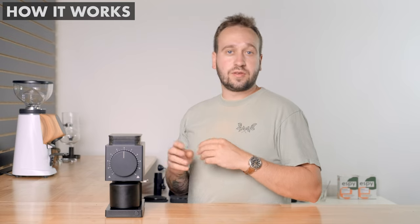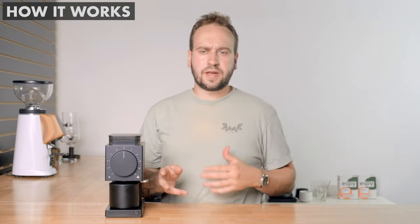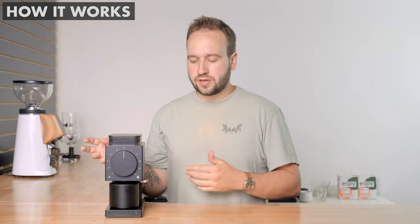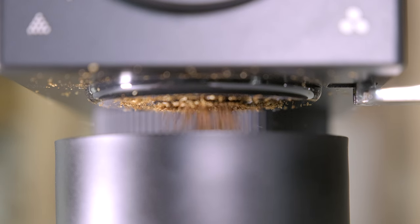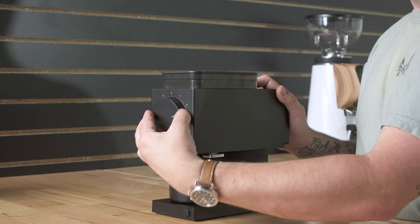Those are pretty much all the main features. Using this grinder has been a pleasure — not only because it produces really great grounds, but it is just easy to work with. I don't really have any issues with the workflow. The automatic stop function is really, really nice. I can just turn it on, walk away, start doing something else — maybe pre-wet a filter for a pour over — and the grinder just stops itself. Adjusting the settings feels and works really well. Dialing in coffees on this grinder is really nice, and I haven't had any issues with the step adjustments. Some grinders have steps that are too large and it's hard to find a perfect dial-in point, but I haven't had any issues there.